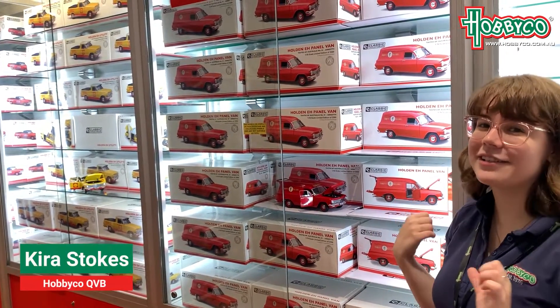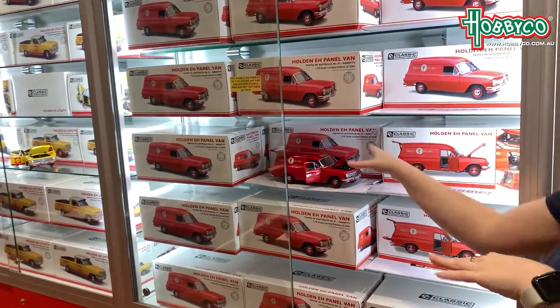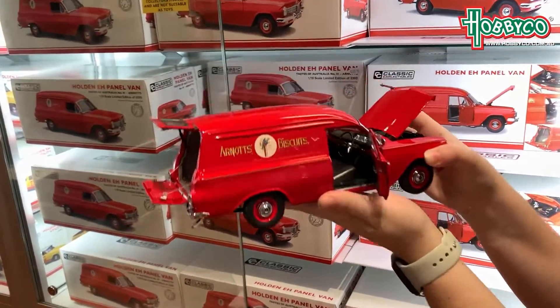Hey guys, Hobbyco QBB here and we just got in the brand new diecast Holden panel van, the Arnott's version. It's got the Arnott's Biscuits logo on it.